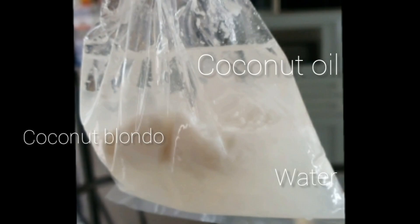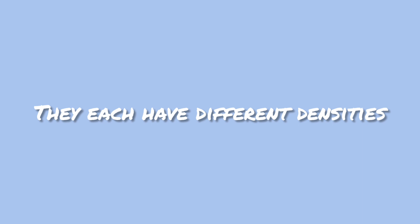Now I'm going to explain the different layers that are formed. Here's an example. Different layers are formed because they each have different densities. The denser part will be the bottom layer and the less dense will be the top layer.